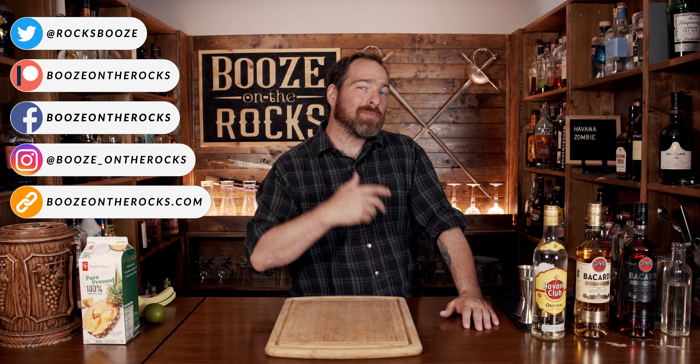Welcome to Booze on the Rocks. Today we're going to make a Havana Zombie. This is a variation of the classic zombie cocktail.